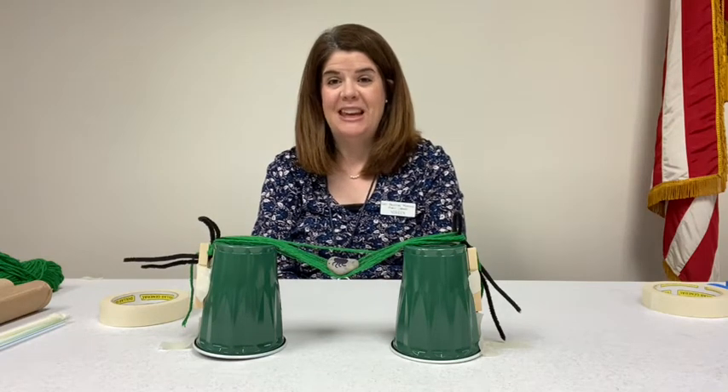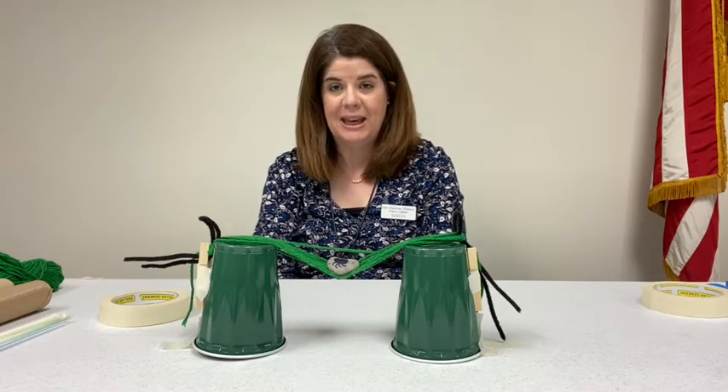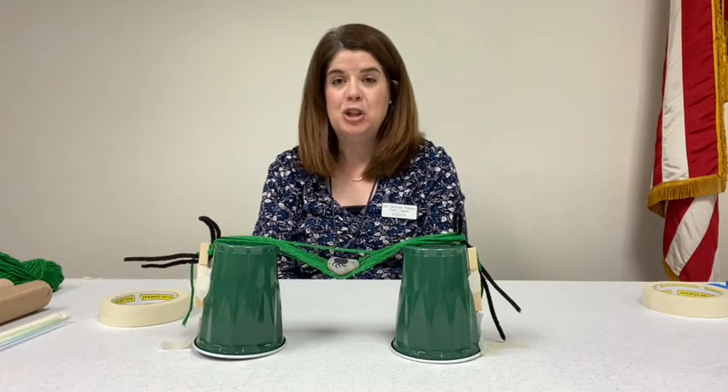For this month's activity, I'm giving you a challenge. I'm going to give you a number of supplies in the take-home kit, and I want you to make a bridge for a spider. So the activity is a spider bridge.